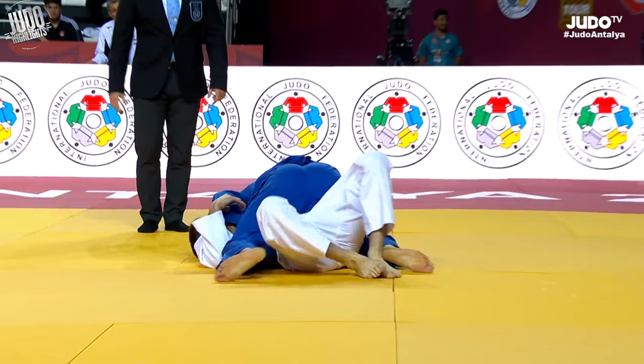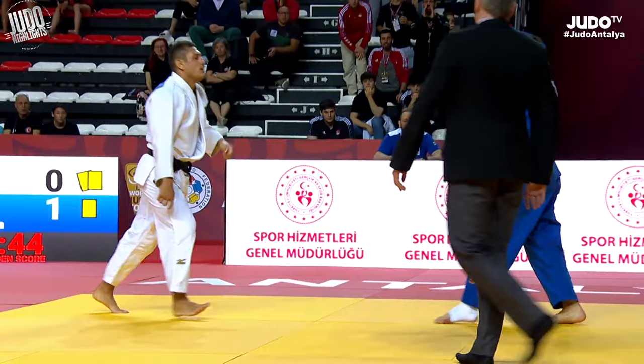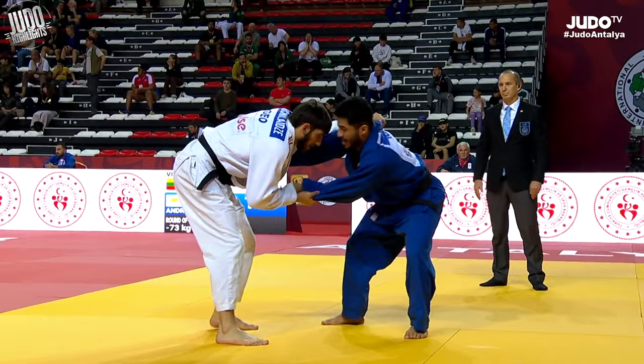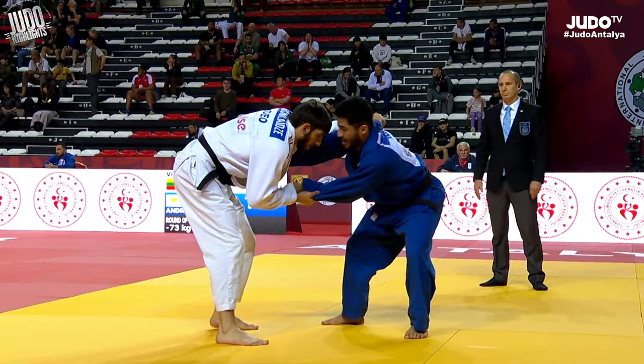Now white here just kind of walks onto this big o-goshi — obviously down a waza-ari so just trying to chase the score, but blue just saw he was coming forward a little bit too much. Sometimes it's good to see a contest end like that — it's better than someone running away with a waza-ari.